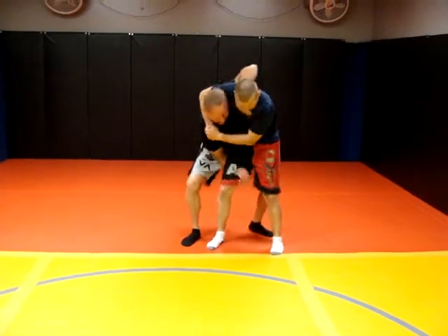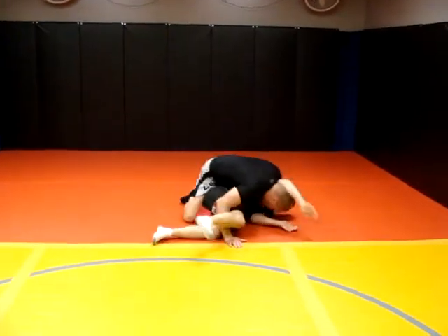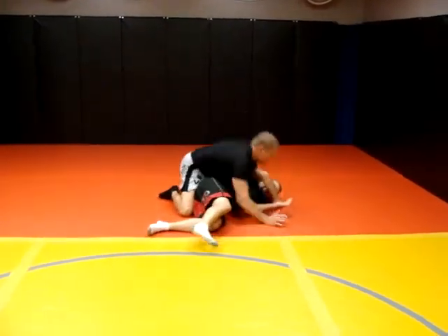So this is my friend Matt. He grabs onto my head. I'm going to demonstrate and then I'm going to break it down for you.